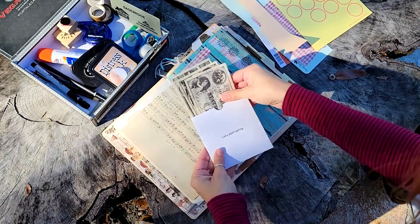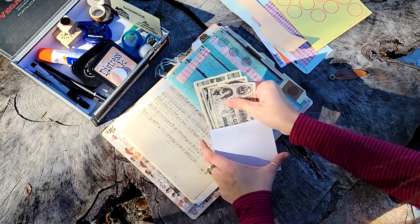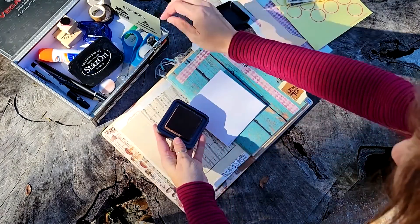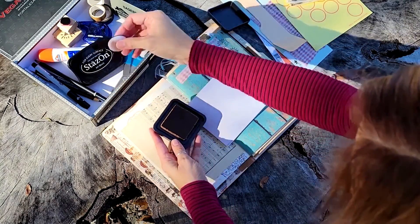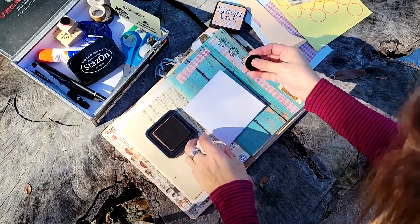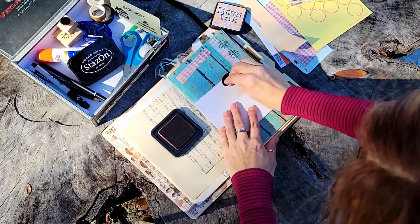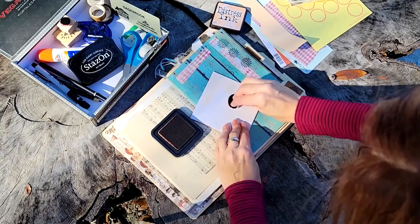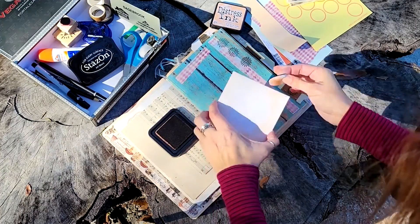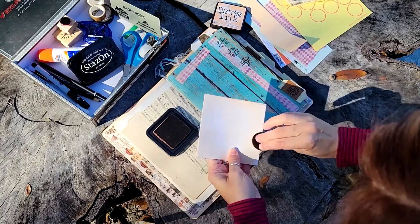I brought with me some ephemera — just a little travel kit full of supplies that I can take with me anywhere. Some of the ephemera includes this little white envelope, which has a really glossy finish on it. I wasn't sure what kind of inks were going to work on it, but I thought I would try the Tim Holtz Distress ink in the tea dye color. I'm just rubbing some on — it's very subtle. The sun is making it hard to see, but it is adding a nice, subtle aged look to this envelope.